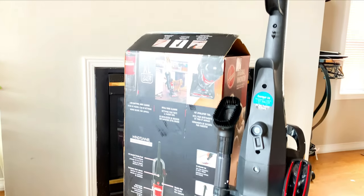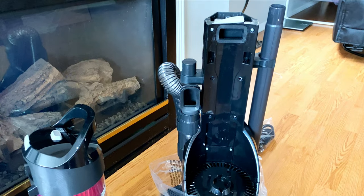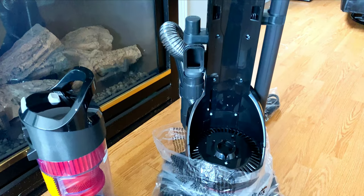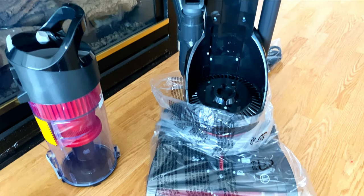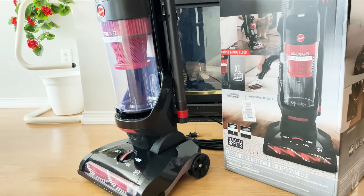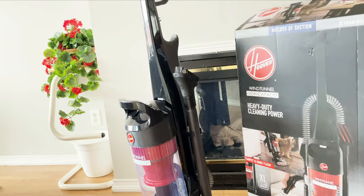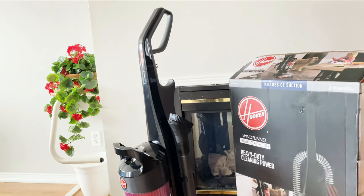Friends, I hope you got all the information you need from this review, and I hope it helps if you are thinking of buying a vacuum. Inshallah, I will see you in the next vlog. Keep your prayers, keep positive thoughts, and stay happy. Allah Hafiz.